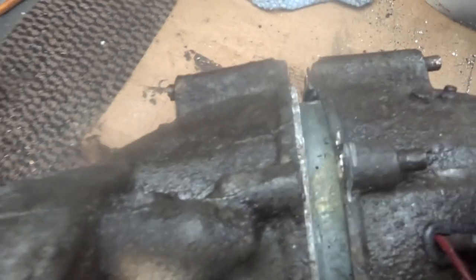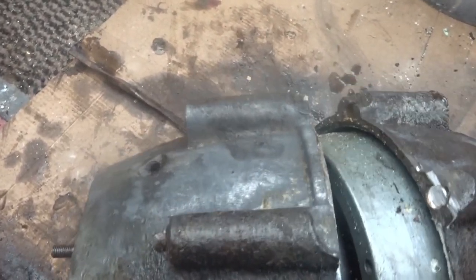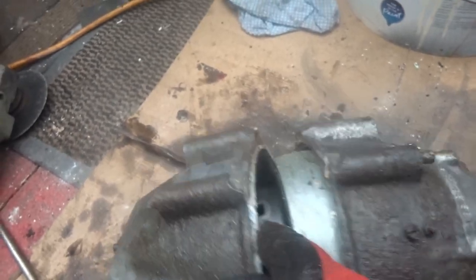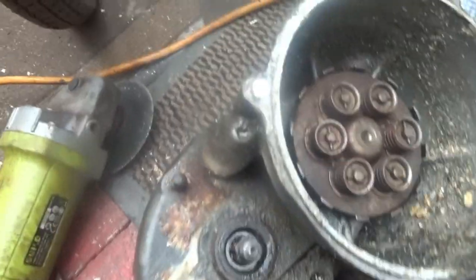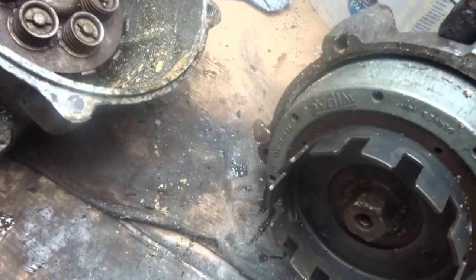I finally got it apart. I had to cut the screw there, so I'll try and drill that out. I had to cut that one there as well — nothing else worked. That's one side and that's the other side.